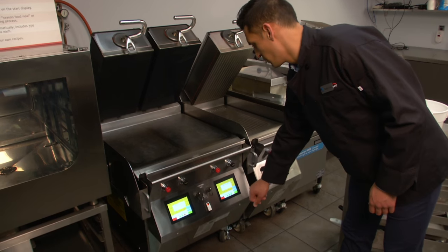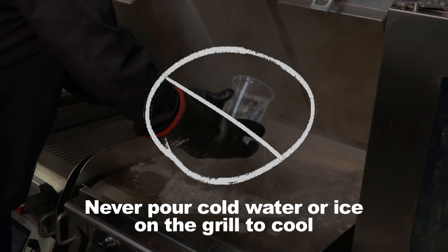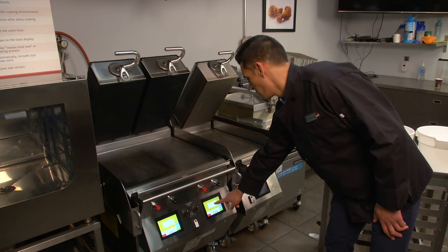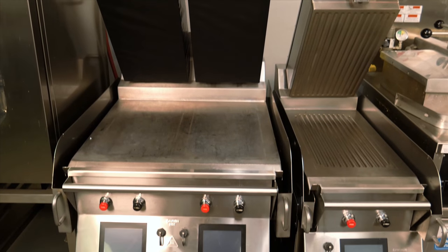First, select the clean mode on each grill control and allow the grill to cool. Never pour cold water or ice on the grill to speed cooling, as this could damage the cooking surface. The grill will chime an alarm when it reaches the proper cleaning temperature and the control will read 'ready to clean.' Press the touchscreen button to cancel the alarm. The grill is now ready to clean. Do not try to clean the grill before it has cooled to the proper temperature.